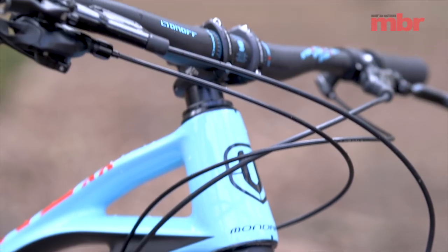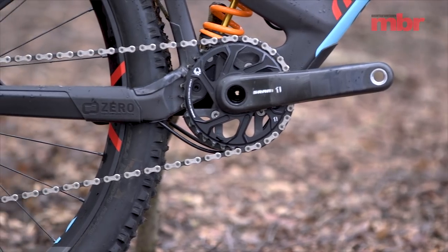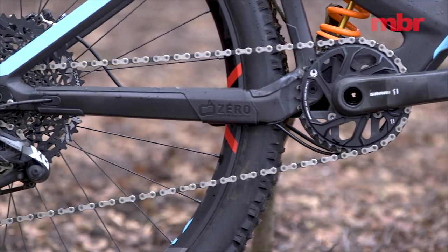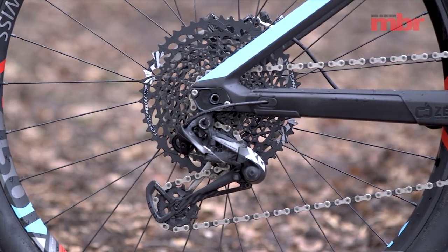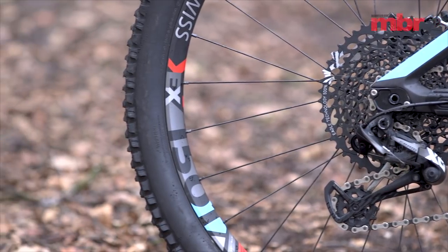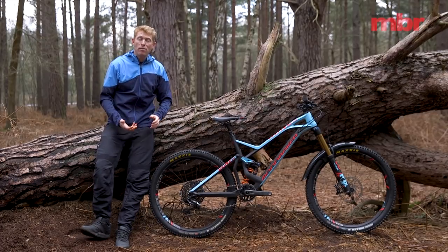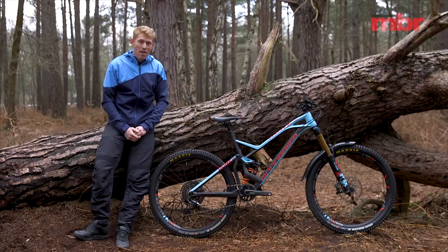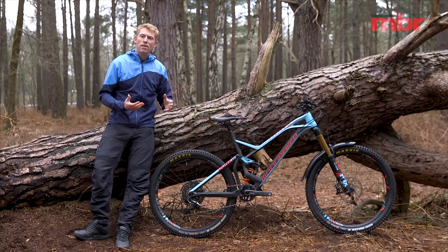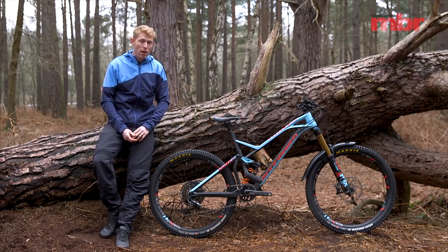The Dune XR comes with a SRAM Eagle groupset. It's one step down from the top-end XX1 — this is the X01 — but we've also got a nice carbon chainset running a slightly larger 34 tooth chainring, so you can get up to some pretty warp-factor speeds. Mated to the SRAM drivetrain, we've got SRAM Guide RS brakes, and in tune with the type of bike, it comes with a 200 millimeter front rotor and 180 millimeter rear rotor.